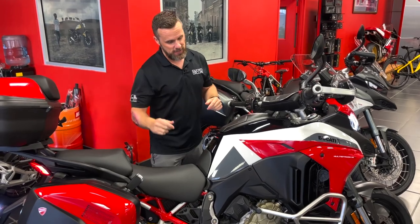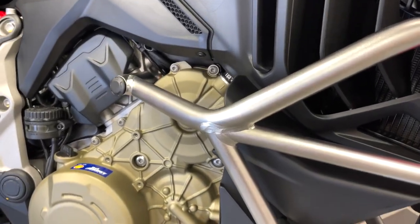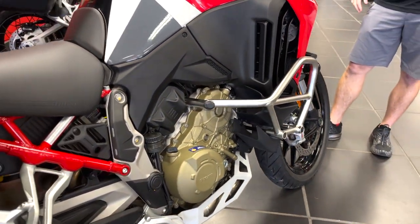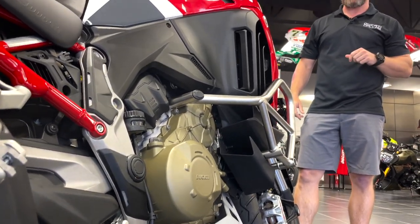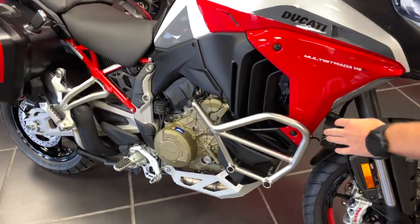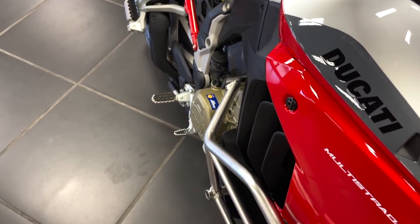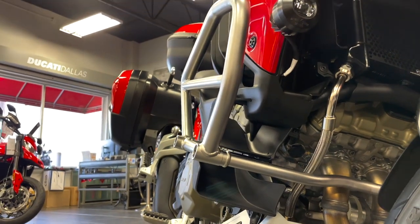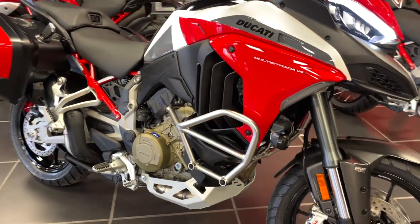I didn't mention the crash bars on this bike. These are definitely different than the previous crash bars on the Multistrada lineup. I can tell you firsthand — I've personally tested these — they don't bend in to the fairing. I wasn't polite with my motorcycle and I've already gone down on my V4, but these things stayed true to their form and really protected the front end. They're way beefier than the old Multistrada crash bars, so I highly recommend them.